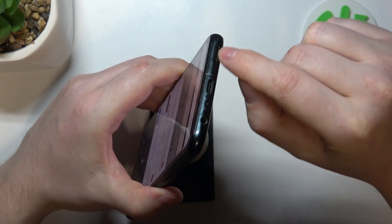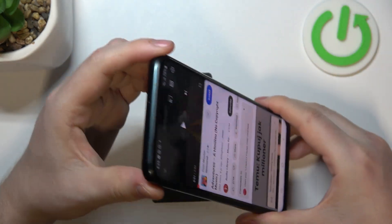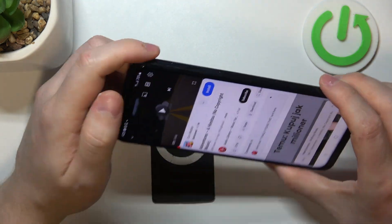First one is on the bottom right here. Another one is located on top of the screen, but that's the phone call speaker.